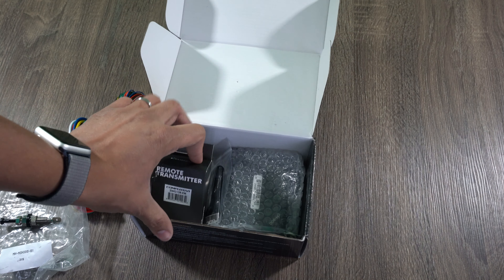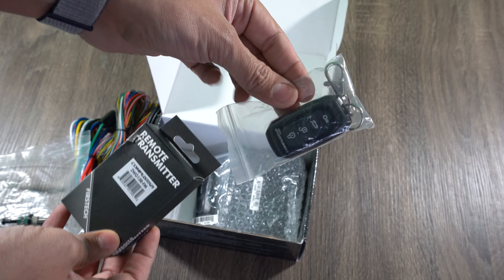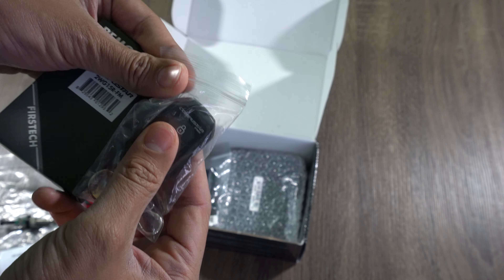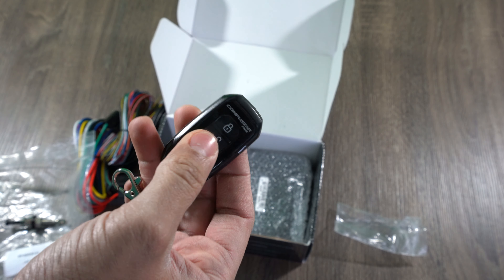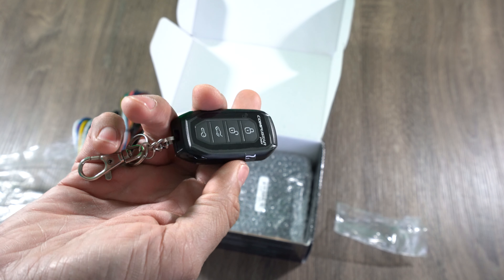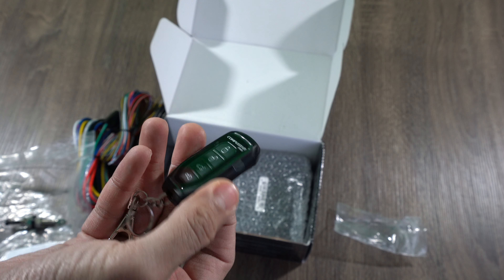Next thing in here — you get two remotes. You get the one in the fancy box and then one in the plastic bag. The one in the plastic bag is the one-way remote. It would just send a signal and would never receive confirmation that the car received the signal and turned on.